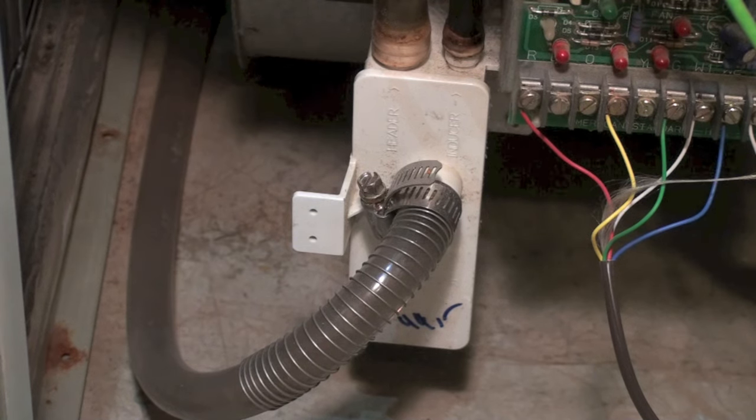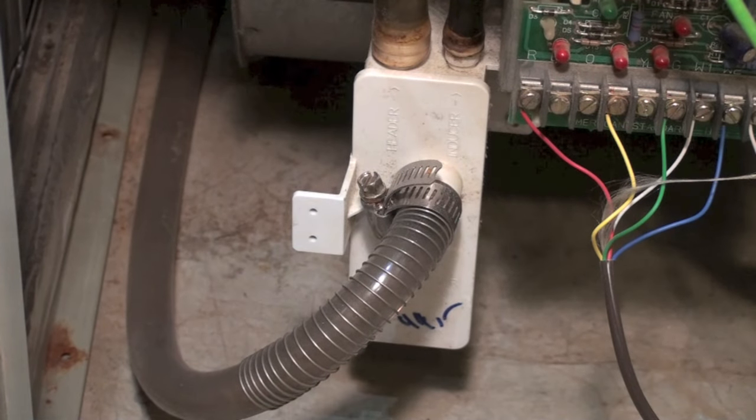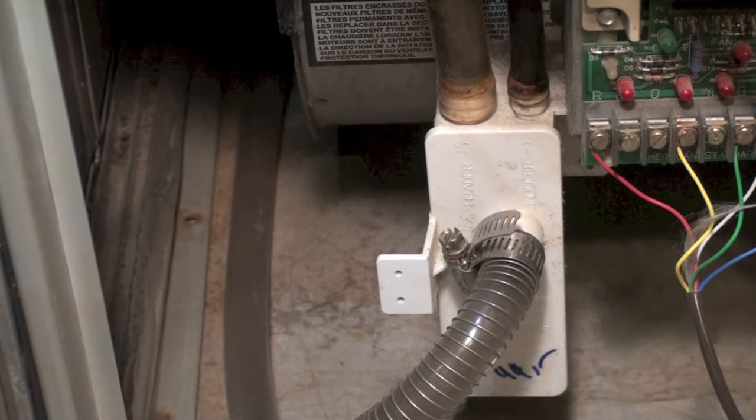I'm not going to clean this one — I'm just going to tell you how it's done. This is your drain right here, going out of the furnace and over to a drain. There are a couple of lines on top coming from the bottom of the inducer and the bottom of the heat exchanger to pull the condensate off.